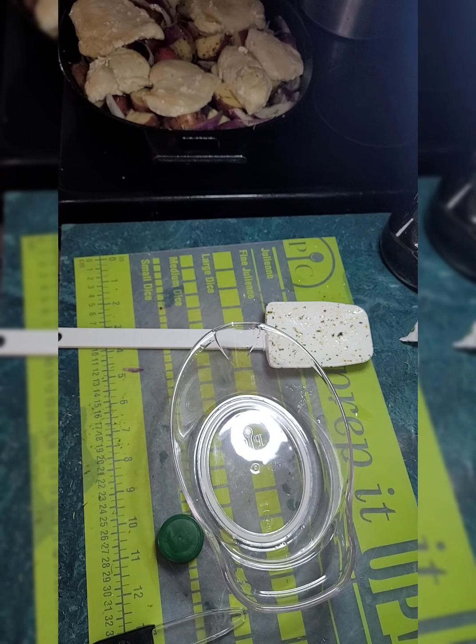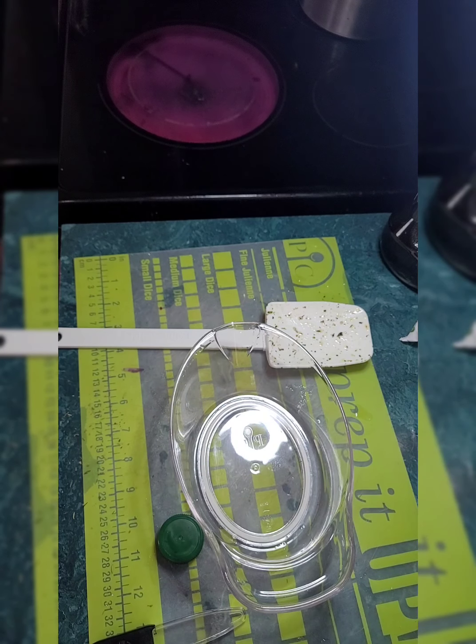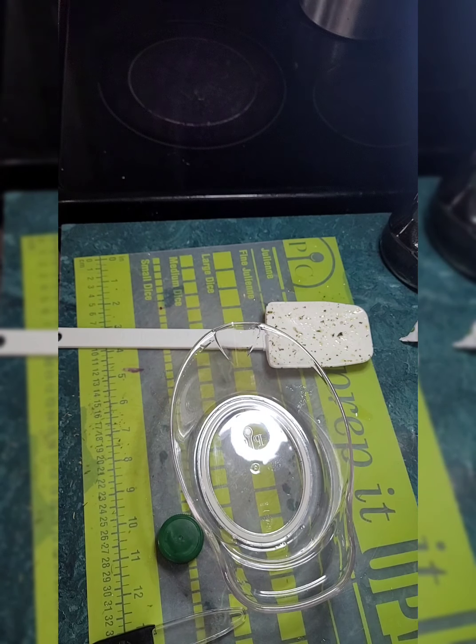Now I'm going to take this and put it in the oven. I'm going to let that cook for about 15 minutes. I'll turn the burner off for right now — I will need to turn it back on, but not just yet.